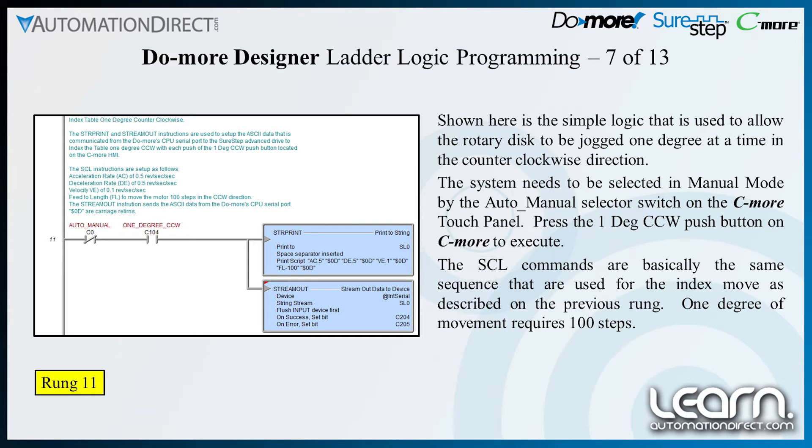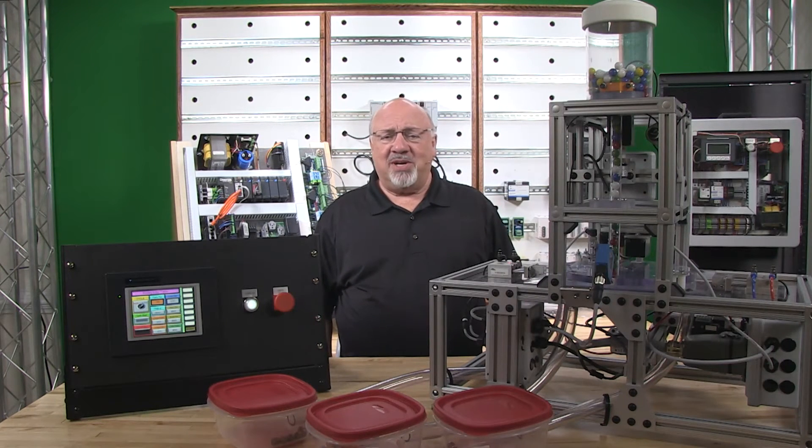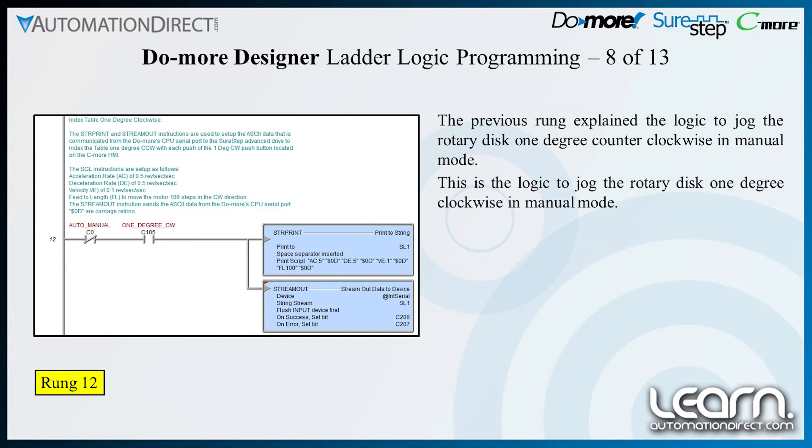The system needs to be selected in manual mode by the auto manual selector switch on the C-more touch panel. Press the one-degree counterclockwise push button on C-more to execute. The SCL commands are basically the same sequences used for the index move as described on the previous rung. One degree of movement requires 100 steps. Like the previous rung, here is the logic to jog the rotary disk one degree clockwise.